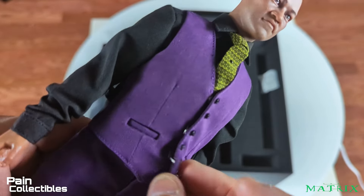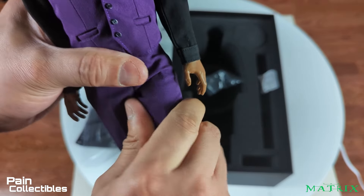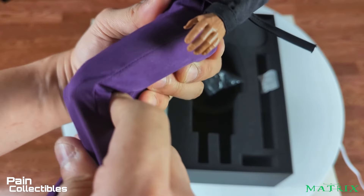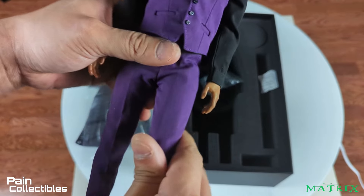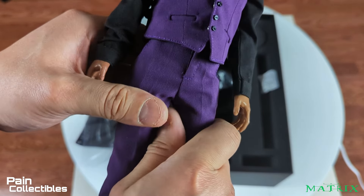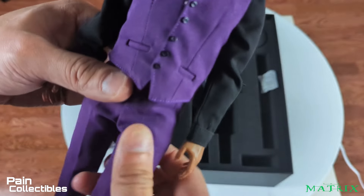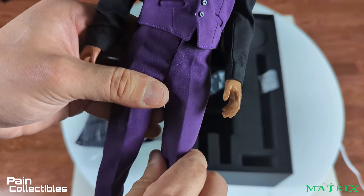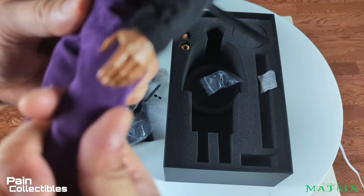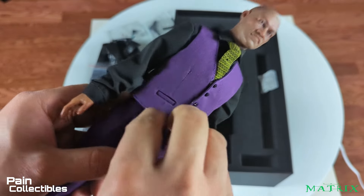I'm not even going to bother with the legs because this body is just not capable. You're not doing much posing with this unless you swap the body out. Be very careful you don't rip the pants. It is a bad body.